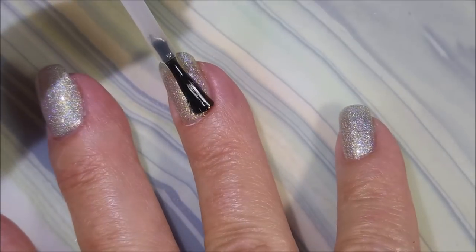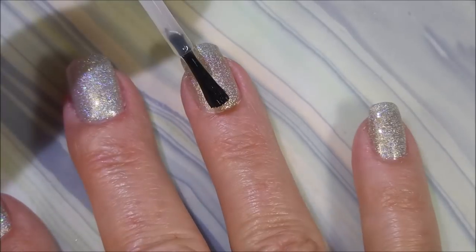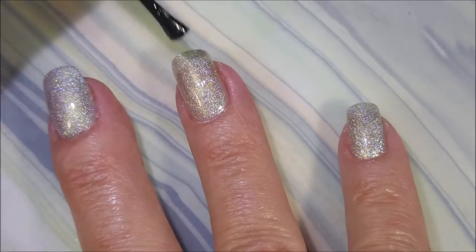I'm going to top it with some Pro FX quick dry top coat and get it to dry down so that I can do some stamping. I'm very excited about this one.